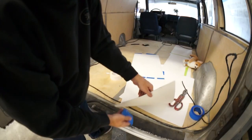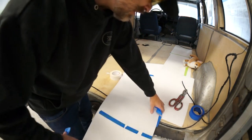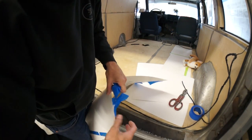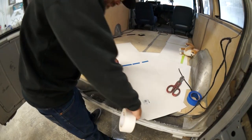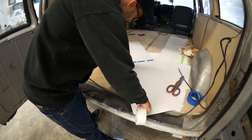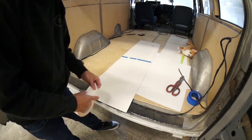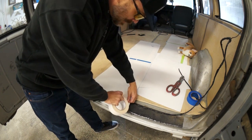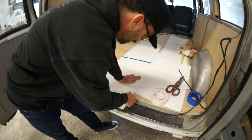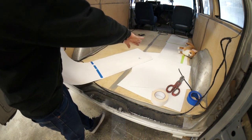This tape ain't sticking very swell. This fucking stupid ass bullshit - now look, it sticks to the paper and rips the paper. See how swell this sticks? I need to fix this edge that meets into the corner.